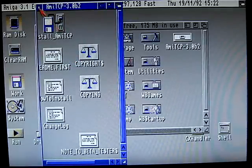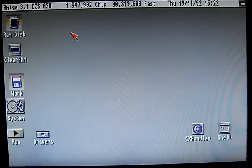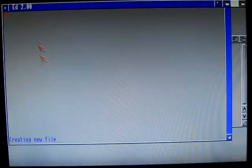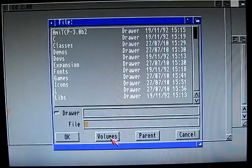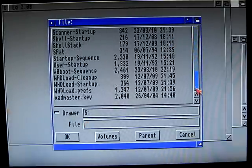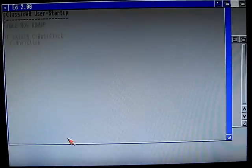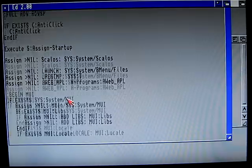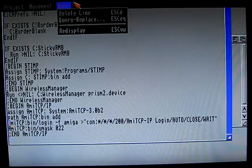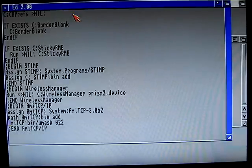I'll just exit that window. Now what we need to do is edit a few files. I just type 'ed' followed by the path, and I'm just using open. First we need to edit is our user startup. Under user startup we're going to delete the login configuration line. This one we have to delete it. Everything should be fine so we can save it.